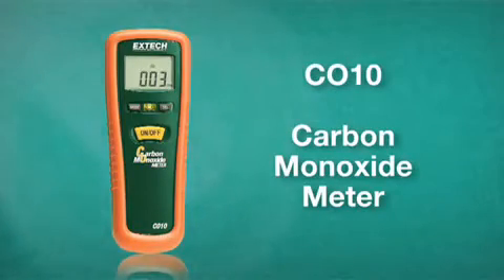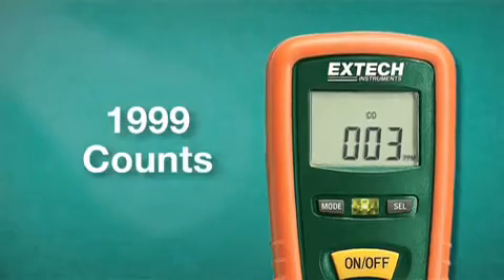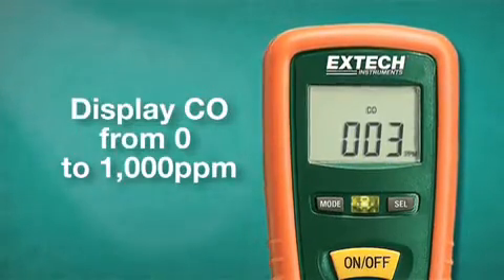The XTEC CO10 is an ergonomic, pocket-sized carbon monoxide meter with one-button operation. The large, easy-to-read display has 1,999 counts and can display CO levels from 0 to 1,000 parts per million.